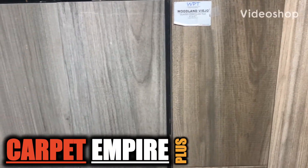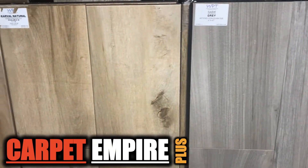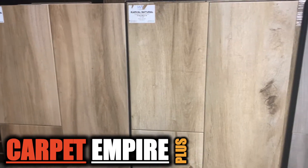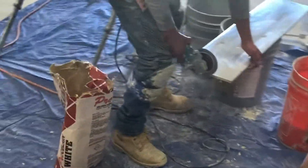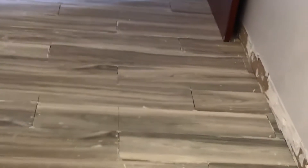Brought to you by Carpet Empire Plus. Here we got some porcelain plank and we got some really nice colors here — nine inch by 48 inch. This is porcelain that looks like hardwood. Here we got one of our tile setters going to work on actually Pacific Sotheby's. We did the building down there on 111 and Cook.